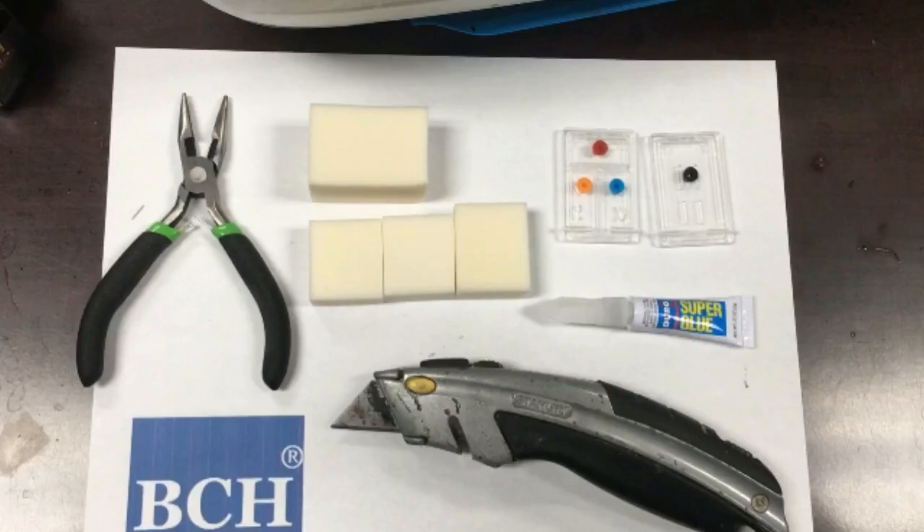Welcome to BCH Technologies. Today, we're going to make a sponge refillable cartridge for HP.